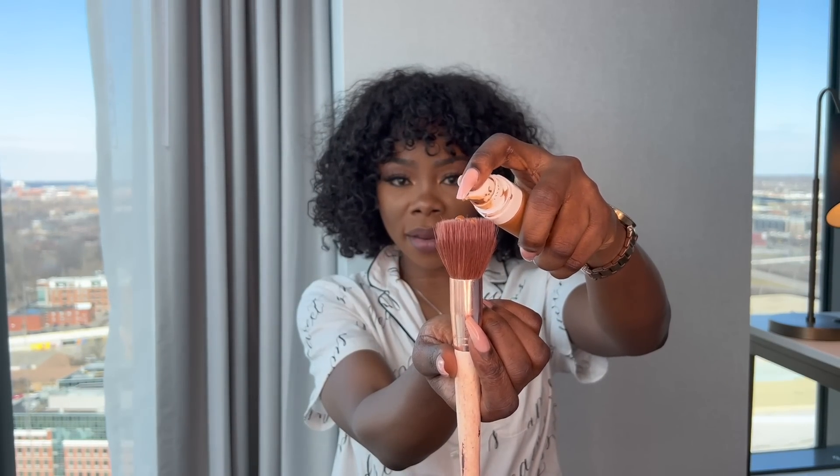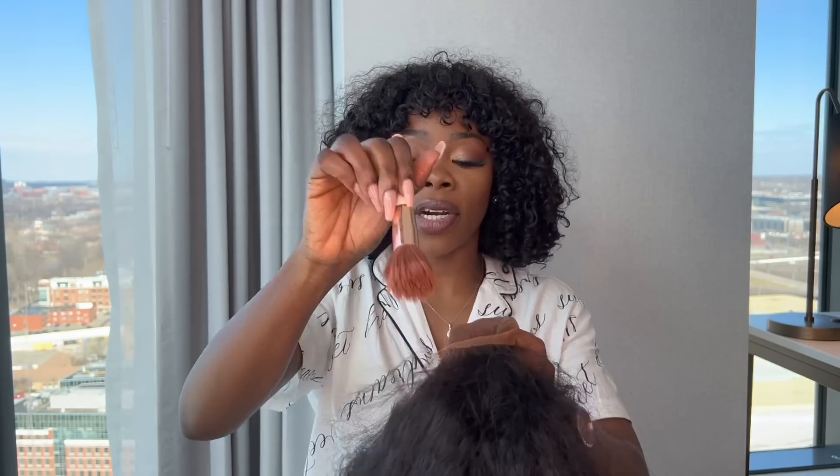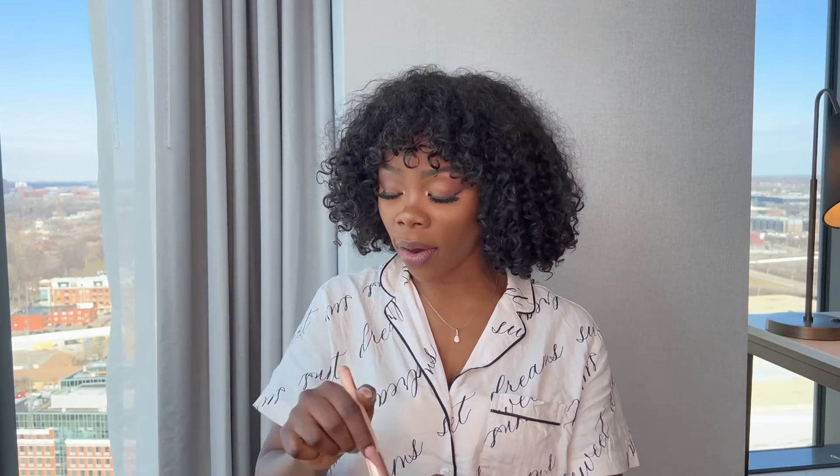I grab my brush and put a little bit on — I try to make it as realistic as possible. Let me turn this inside out so you can see what I'm doing. Try not to put too much foundation on your brush; you can add as you go. If you put too much, it's going to seep into the hair and you'll have a big foundation spot on your wig — then you're prolonging the process when it's supposed to be quick and easy.